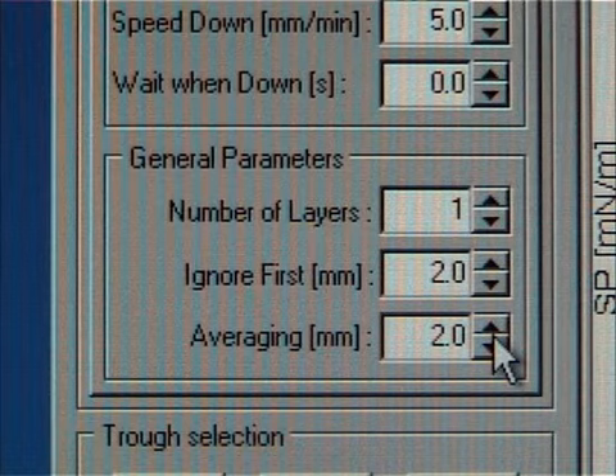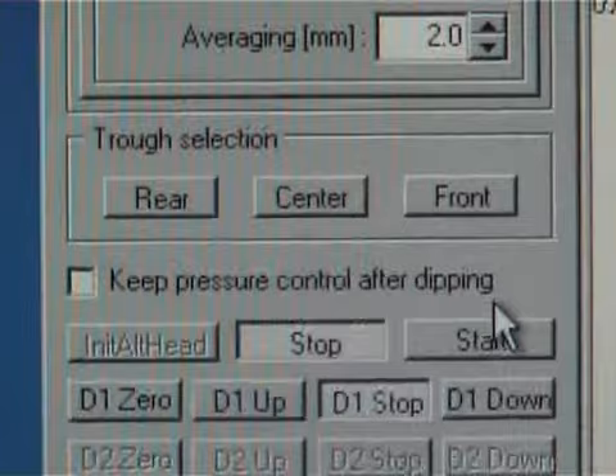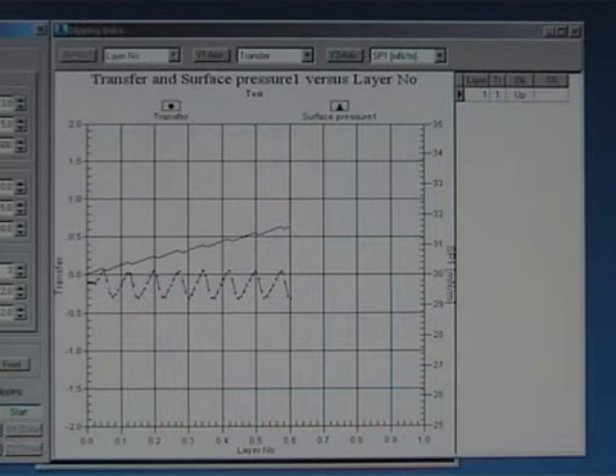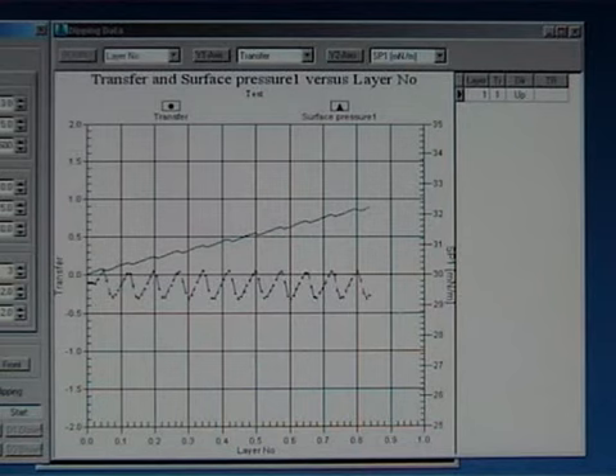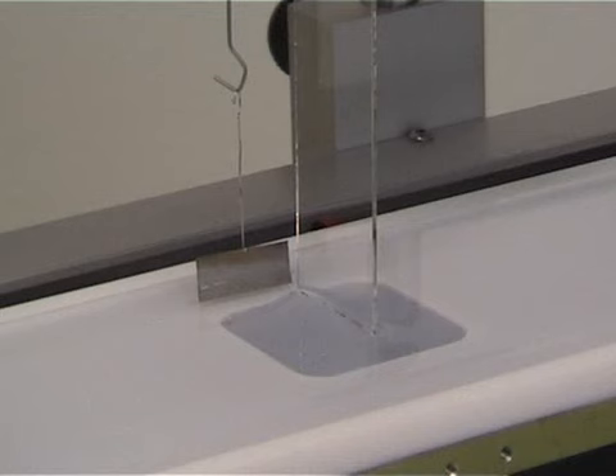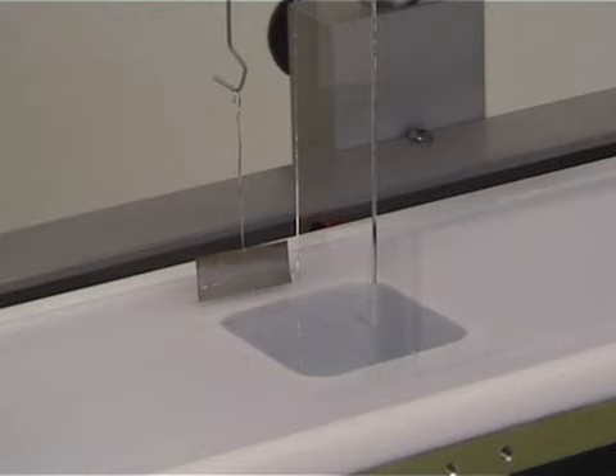It is recommended to use at least 2 mm to avoid a high noise ratio. Once all the settings are ready, press the start button to start the dipping. The surface pressure is shown with a blue line in the graph and the current transfer rate is drawn with a green line. Usually the barriers oscillate a bit during the dipping, causing minor oscillation to the surface pressure. If the surface pressure starts to decrease, the barrier speed might be too slow to compensate the pressure drop. If that is the case, the trough speed has to be reset from the trough control. Once the measurement is done, the transfer rate will appear in the TR field.